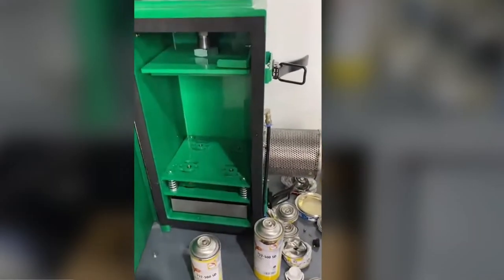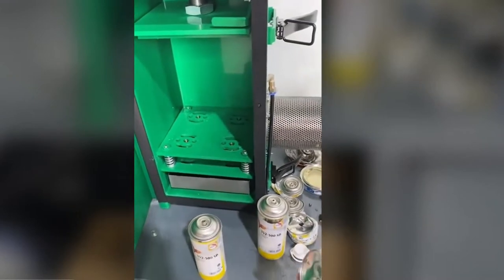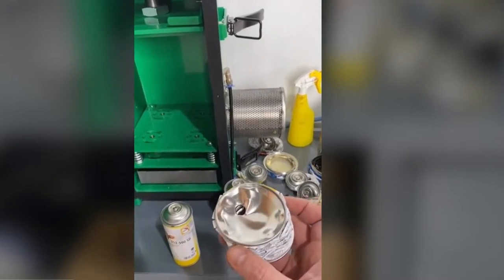Here with the Unic aerosol UAC20 aerosol crusher. I'm going to show you how to crush, degas, empty and dispose of waste aerosols.